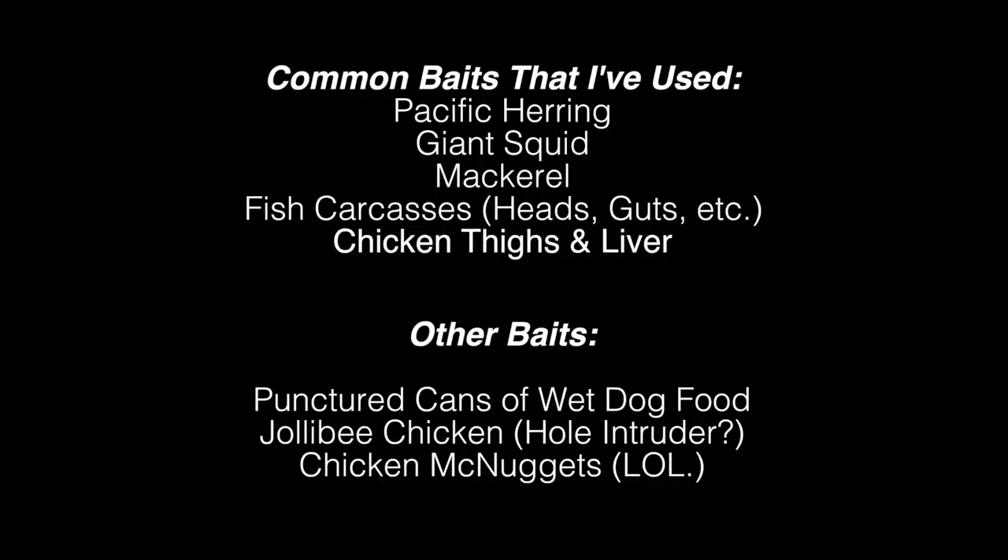This is herring, but you can use any fish carcass — like fish heads or whatever. Because the crabs are scavengers, so they'll go for anything that has a scent.